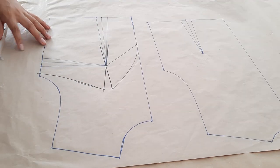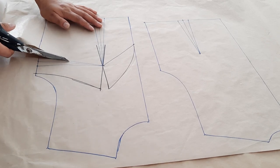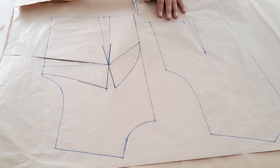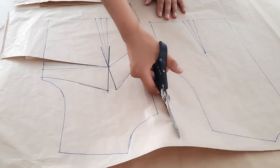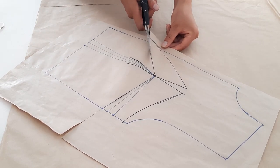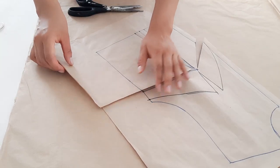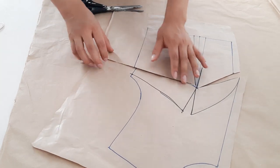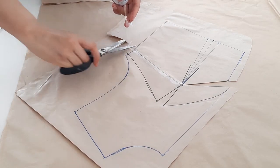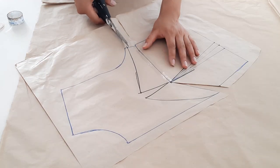Ahora nos tocaría desviar la pinza. Para ello vamos a cortar por la pinza de costado hasta la altura de busto. Para facilitar el desvío de pinza, vamos a separar el delantero del posterior. Ahora cortaremos por esta línea de centro hasta la altura de busto, pero sin cortar el total. Luego vamos a desviar toda la pinza de costado a este corte de centro, eliminando esta pinza de costado. Nos ayudamos con un pegamento o una cinta.